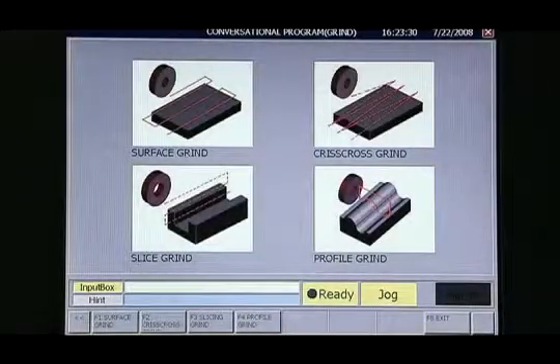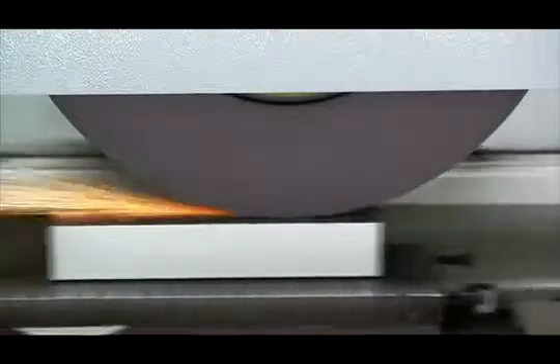Another special feature is the addition of the simulation function. When you've finished setting up the grinding path, you can use the simulation wheel to run through your program using the go, stop, reverse function — controlling the simulation speed by turning of the simulation wheel, so you can see exactly how your program will work in practice.